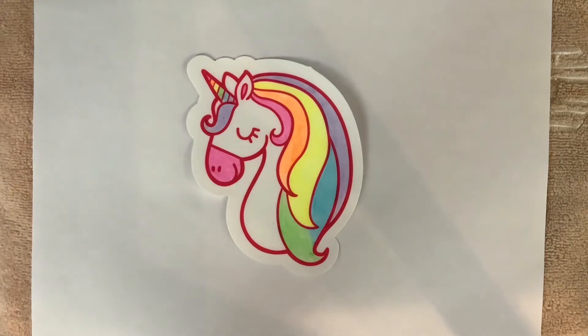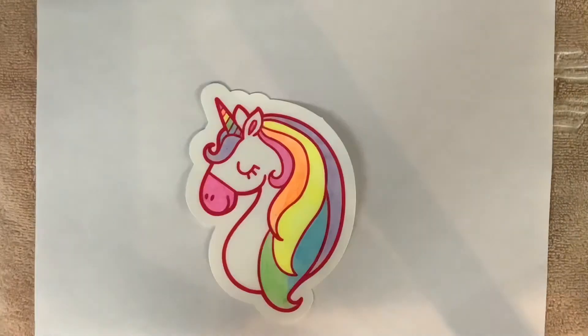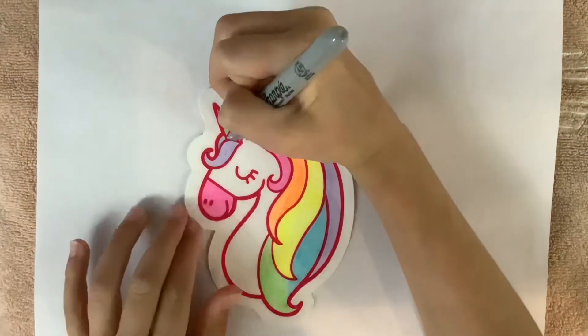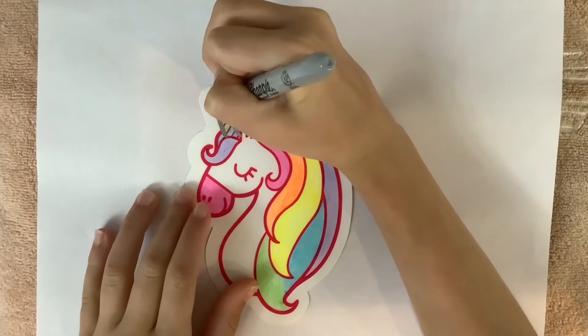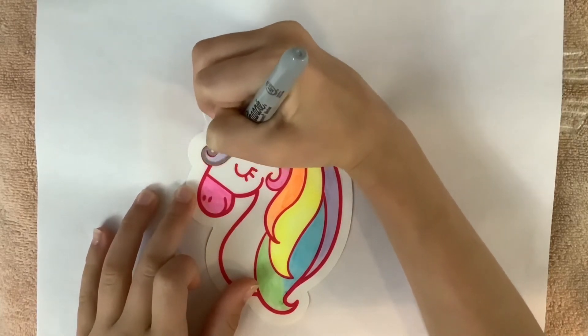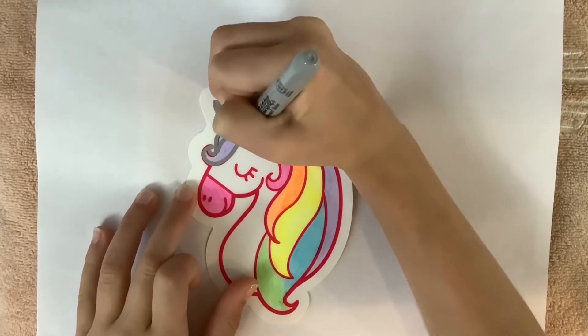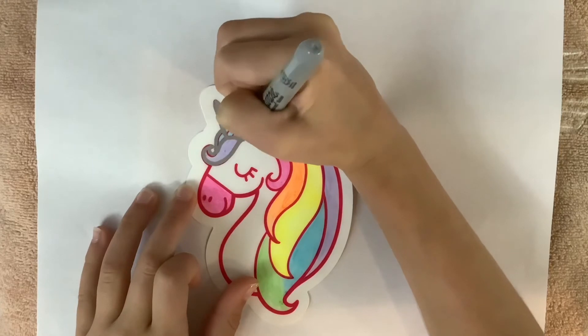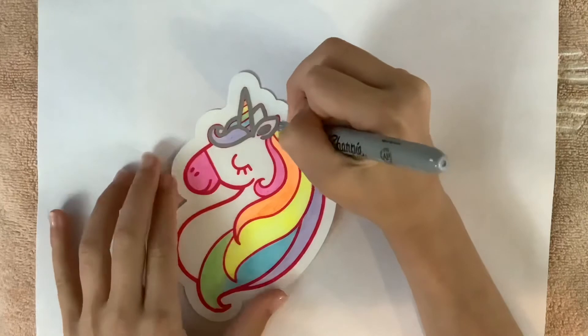I was also taking a long time to decide whether to color the area by the horn and hair blue or not, but I did decide to color it blue. And now I am going over everything with this silver metallic Sharpie — it is not going to look perfect but I am going to go over it after.